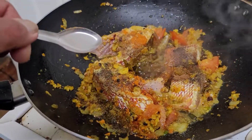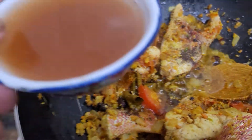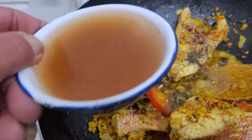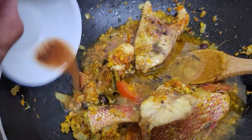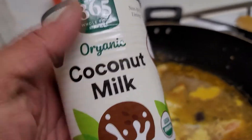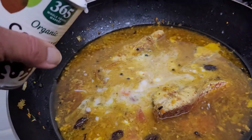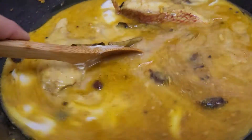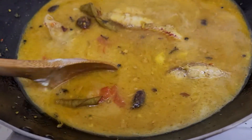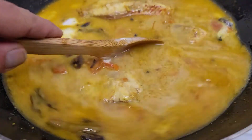After you fry it for five minutes, add tamarind juice — that's optional. Then last but not least, I'm going to add the coconut milk. Mix it a little bit, cover it, and let it simmer for five to ten minutes depending on your flame.